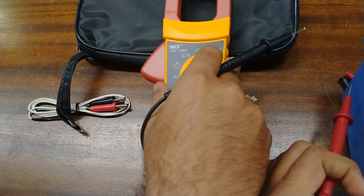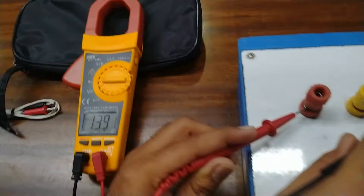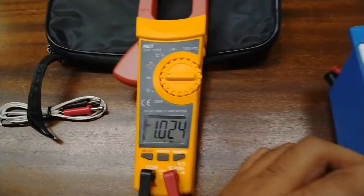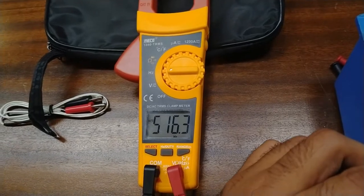For measuring the frequency — frequency is only measurable at AC power sources — so we will measure the frequency of the line-to-line voltage here. You can see the frequency value in hertz on the display.